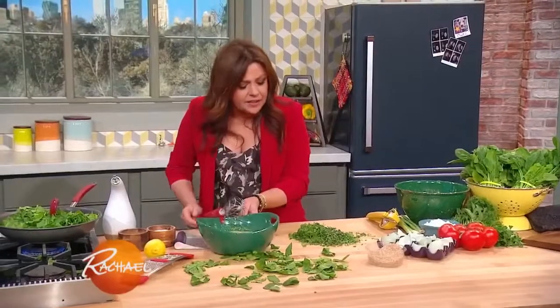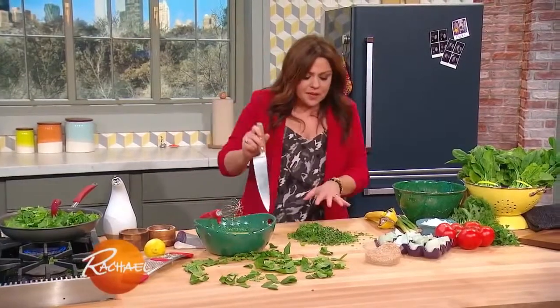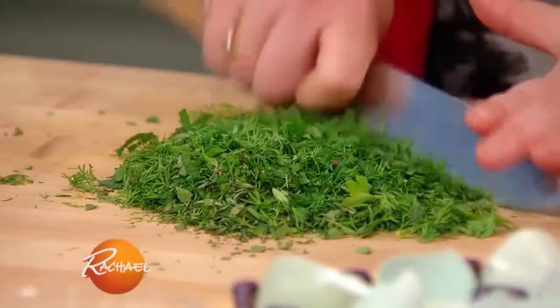Instead of adding just a little bit of dill, we're going to add a combination that I absolutely love: dill, flat leaf parsley, and mint. It's killer together.